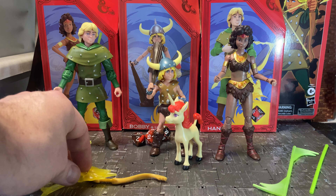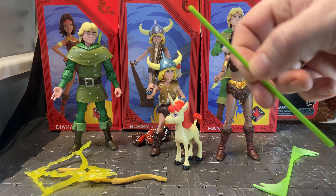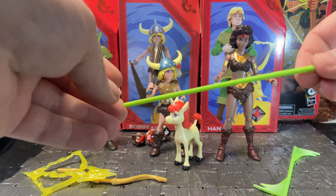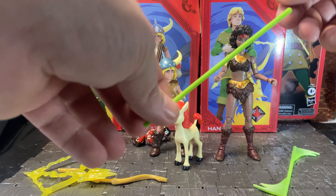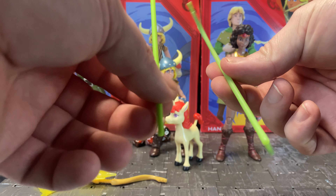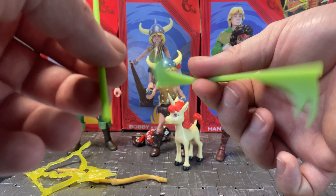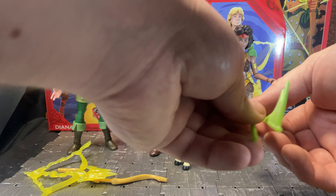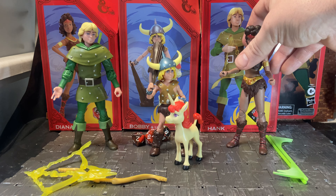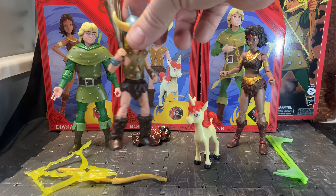It doesn't actually fire the arrow — it's all one piece. Diana comes with her quarterstaff or javelin, plus a powered-up version with a swoosh/spinning effect. Bobby doesn't come with any special effects accessory, mainly because he comes with Uni.